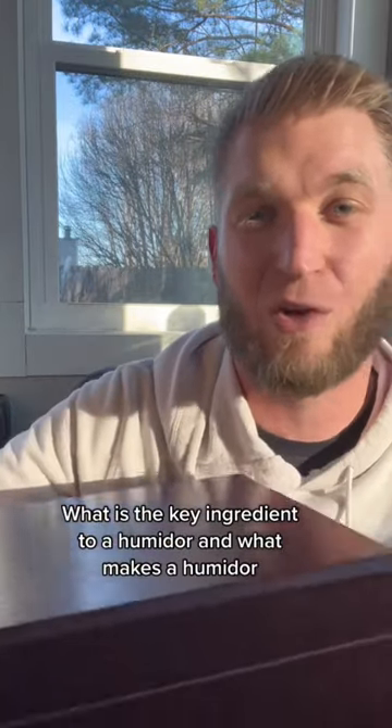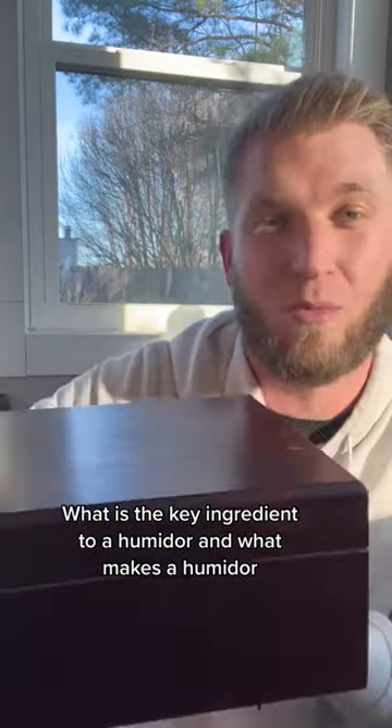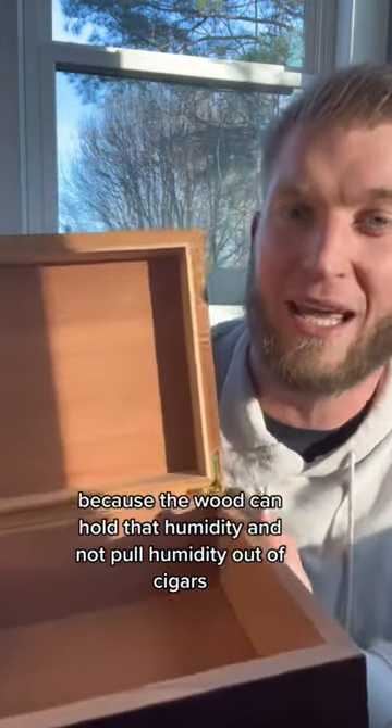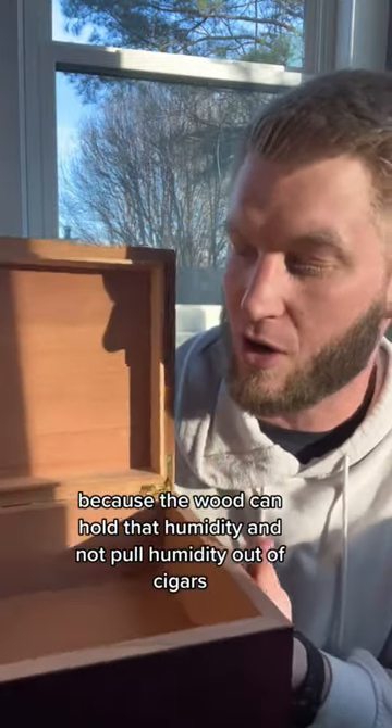What is the key ingredient to a humidor and what makes a humidor? Most of the time they will be wood, because the wood can hold that humidity and not pull humidity out of cigars.